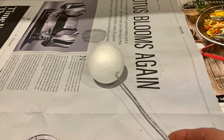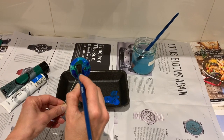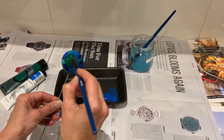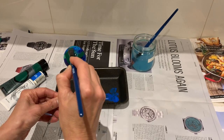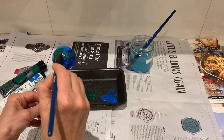Insert the wires halfway into their corresponding ball. Now, holding the wire, paint each ball. For planet Earth, paint the base coat in blue for the oceans and then dab on green for land. Copy the colours seen in our video or research the planets yourself — some colours may vary slightly according to the source of information.